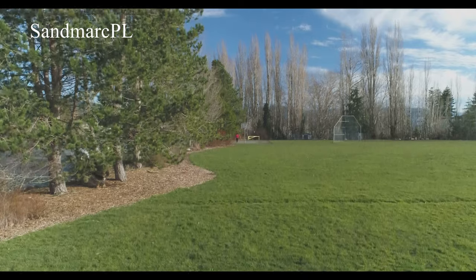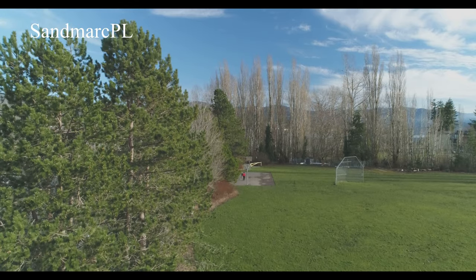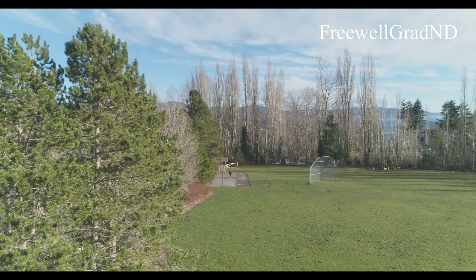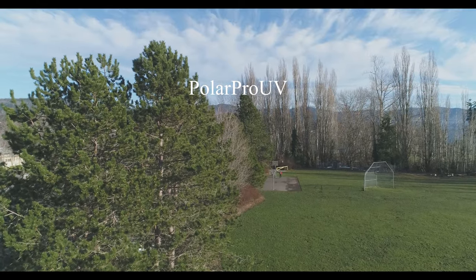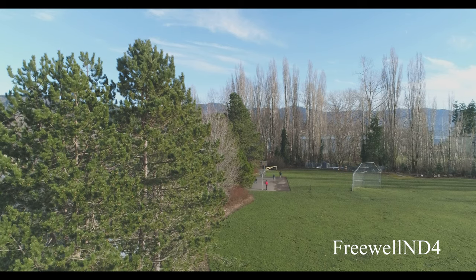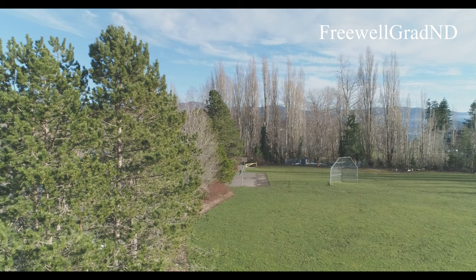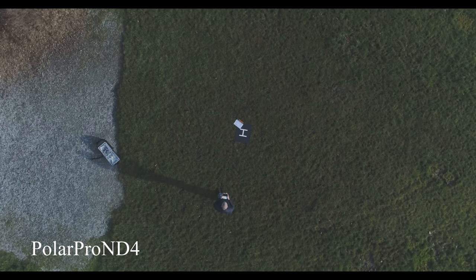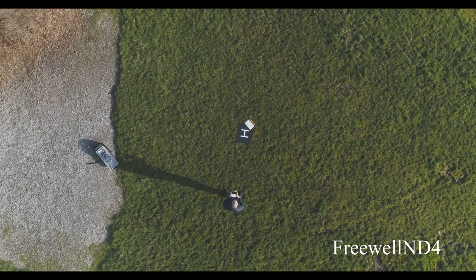Notice the difference between the PolarPro ND4 and the Freewell ND4 in the exposure. When I got to the UV filter and the graduated neutral density filter, I had to drop the ISO and change the f-stop slightly — you can tell by looking at the slate. These shots I'm focusing at the trees, and on these I'm focusing on the targets on the ground. It's obvious there's a slight exposure difference between the Freewell ND4 and the PolarPro ND4.